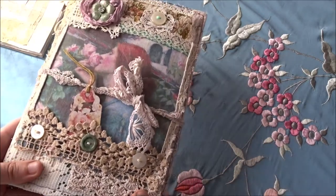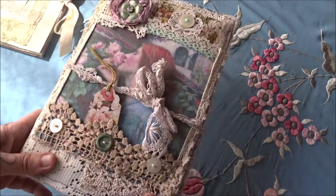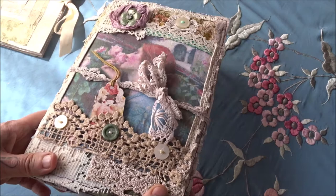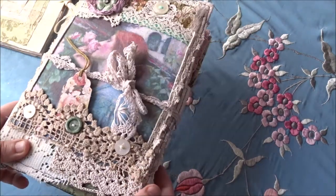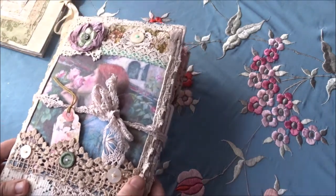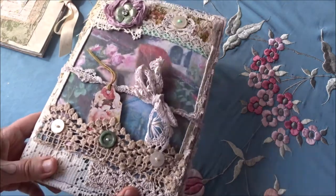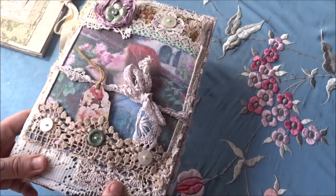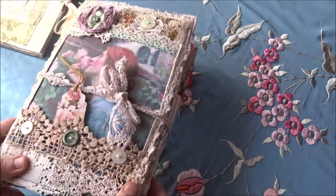Hello, it's Joanna here. I'm here to share my latest journal. It's the first fabric cover that I've attempted and I'm pleased with the result. I followed a journal tutorial from Heather Wilkinson on how to make a fabric journal cover out of a padded envelope. I'll put the link to her channel in the description box below. It was a really good tutorial.